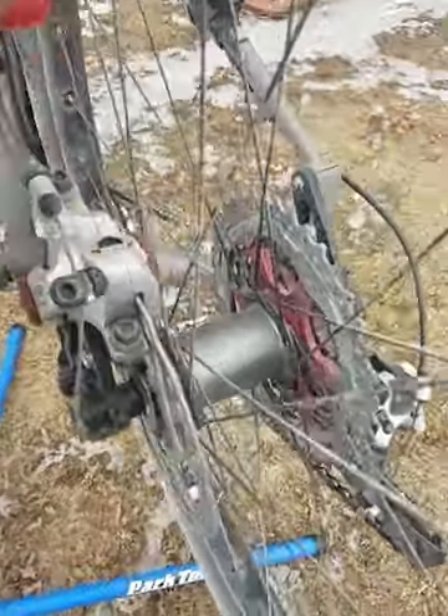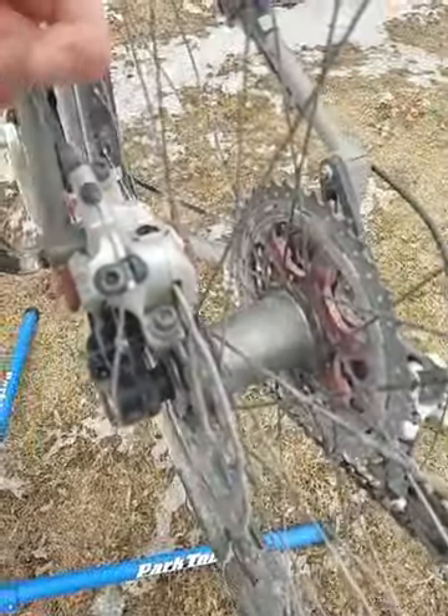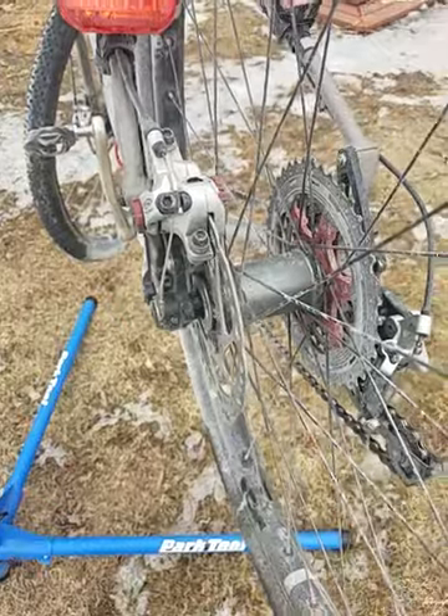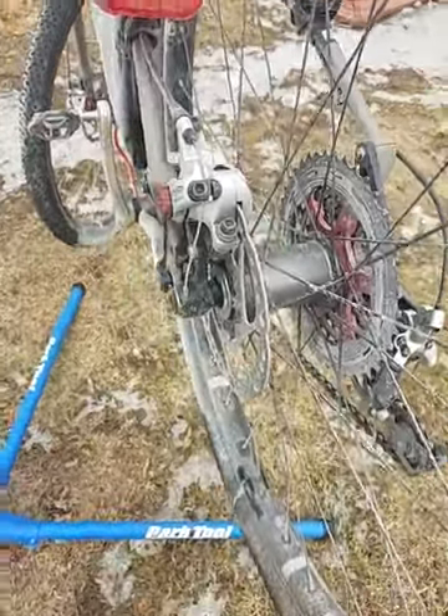I ran an Onyx rear hub, which is new to me, and holy crap — I think that might be one of the best additions. They have zero engagement, so it's instant power. They're silent, which is amazing; you don't have to listen to that free hub clicking all the time.